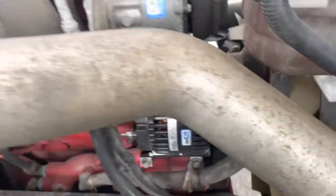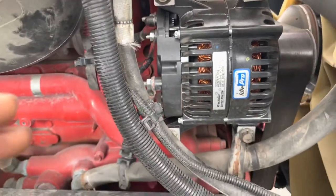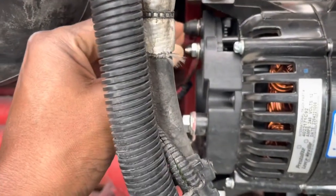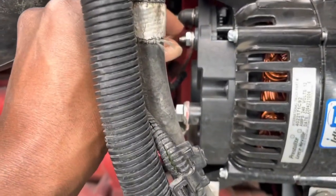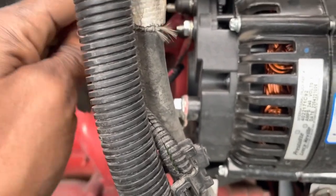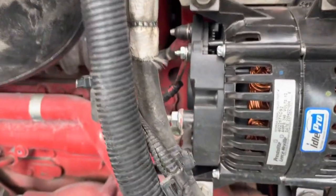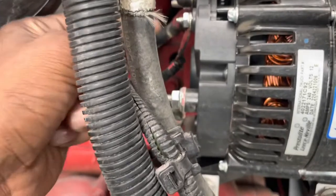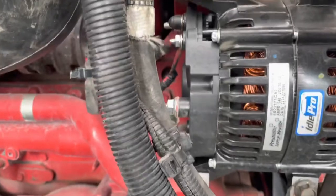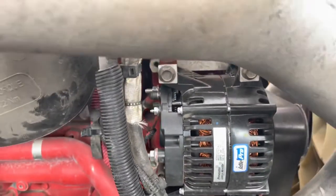So what happened here — under my assumption — you see how this wire is real tight now? When I hit bumps, this connection got disconnected from the alternator, so the alternator just kept charging the batteries and charging — it would go up to 15.5 volts, then I'd hit another bump and it rattled back on, and it'd drop back to regular voltage, but it kept shooting up and down like crazy. Let's confirm this fixed the problem — we're about to find out.